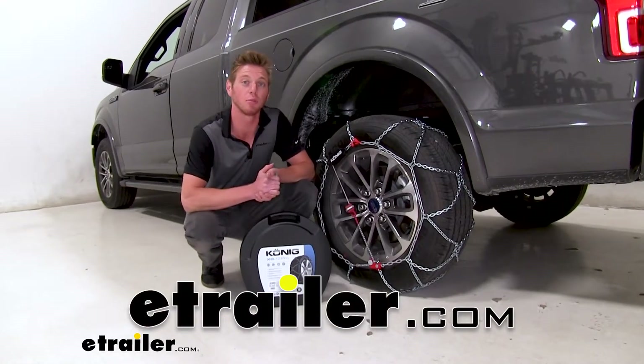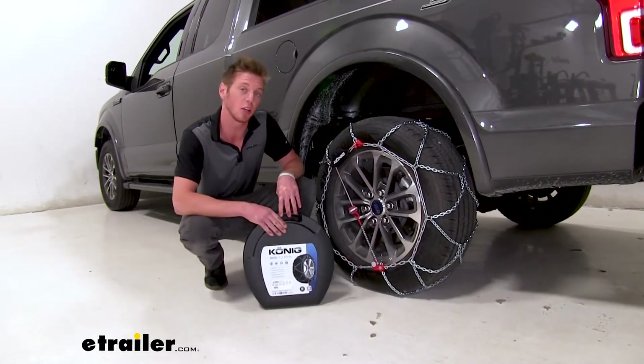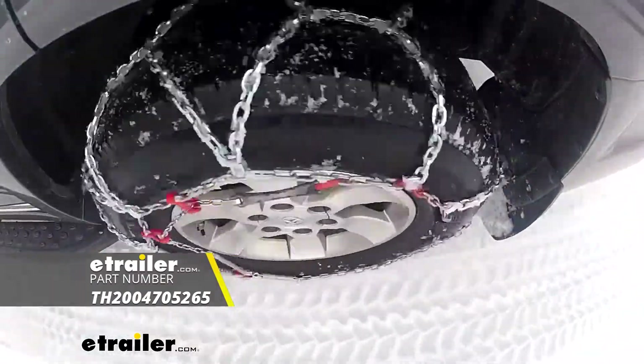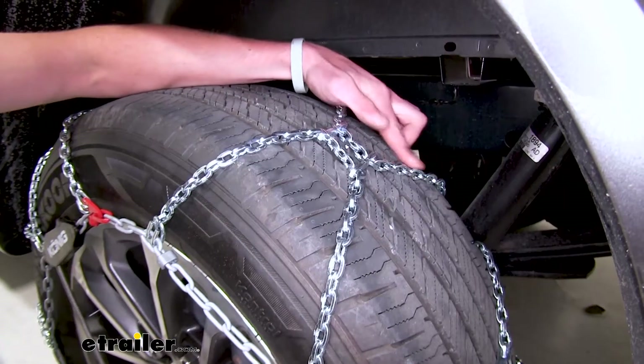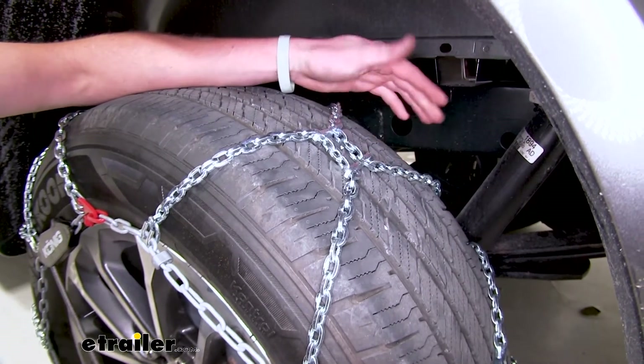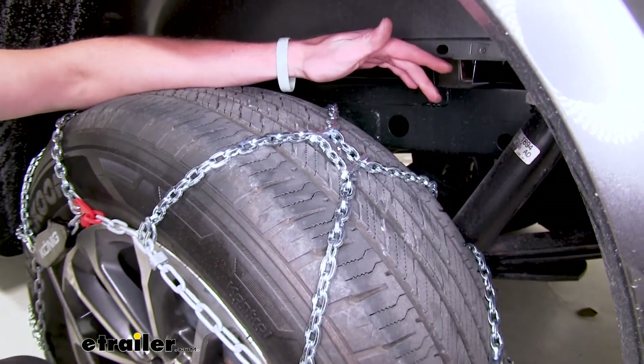Hi everyone, Adam with eTrailer.com. Today we're going to be taking a look at the Koenig self-tensioning snow tire chain on our 2019 Ford F-150. So we do have a D-Link shape in our links here and they are going to be made of a high quality manganese nickel alloy.